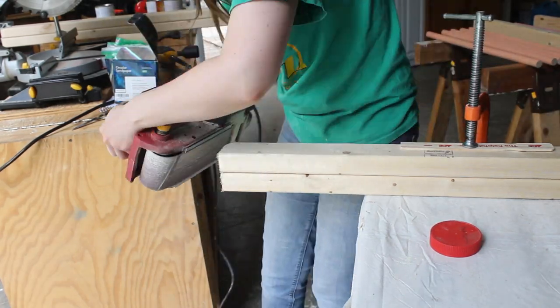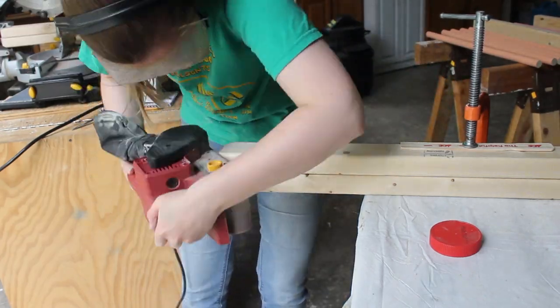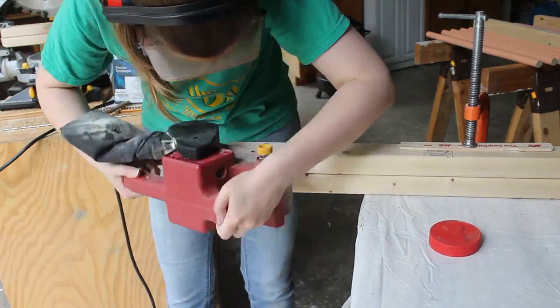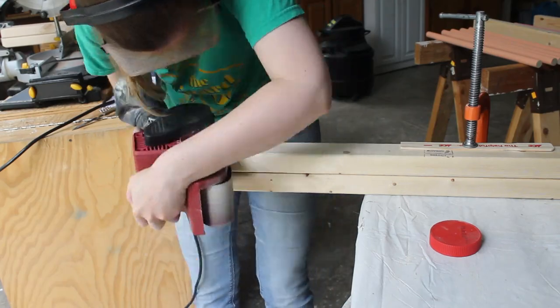I didn't do anything fancy to make the curved shape at the end. I just traced the lid of a peanut butter jar, then went at it with the belt sander. I learned I was more likely to do an even job if I moved the belt sander up and down systematically, rather than just sanding anywhere I thought was needed.